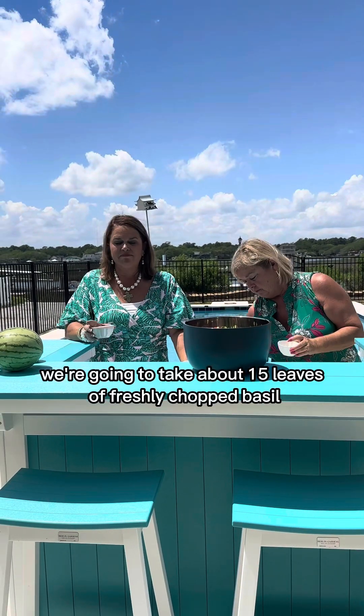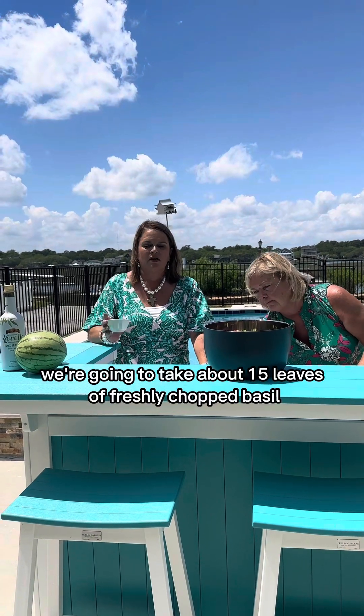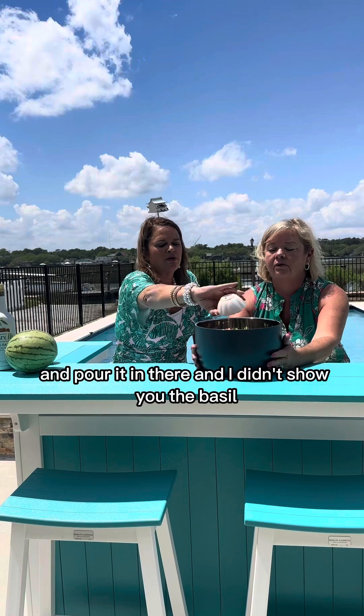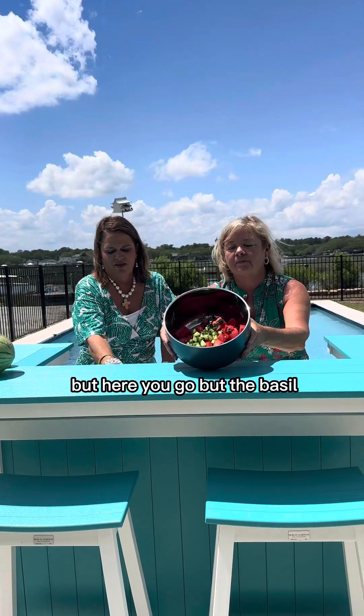Next we're going to take about 15 leaves of freshly chopped basil and pour it in. I didn't show you the basil before, but there you go — put the basil in.